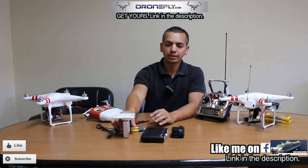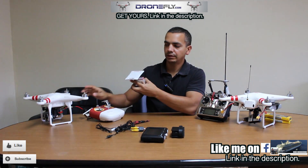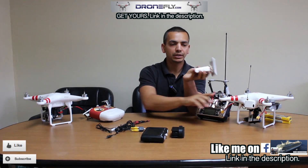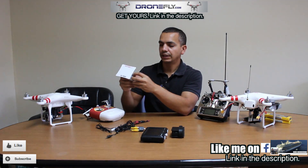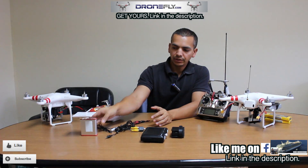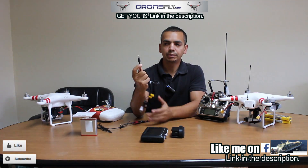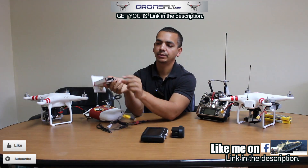You might be wondering how many video receivers I have. I only have one because I have it set to channel 7 for the Phantom 1 and channel 8 for the Phantom 2. There's a button on it that lets you switch between 8 channels. So that's the video receiver.